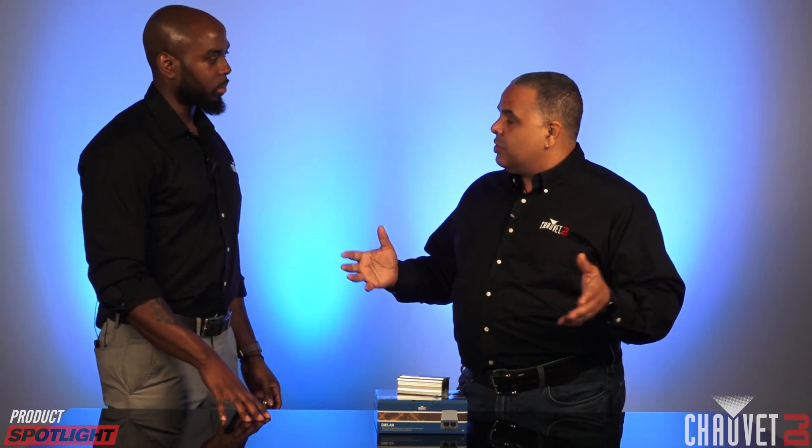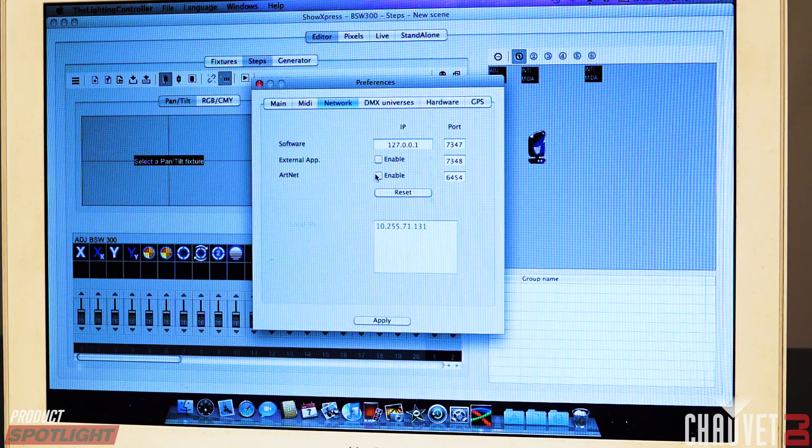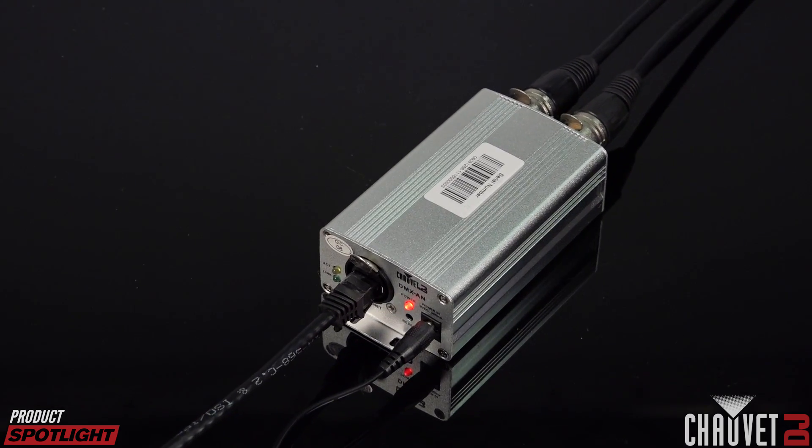If I'm using a lot of lighting on a larger event and I have multiple universes — or even just two universes, anything more than one — why can't I just go from my computer to my Show Express interface and then out to my first light with DMX and daisy chain from there? If you're using Show Express, one interface enables two Artnet universes. So instead of running multiple cables to your rig, all you need is one Ethernet cable coming out of your computer going into your DMXAN. It keeps things clean, easy, and convenient, with a lot of power at your fingertips — and that Ethernet cable can carry a lot of data.